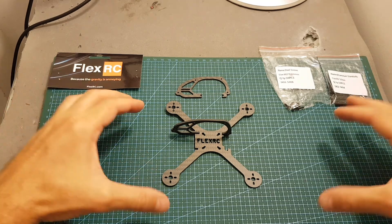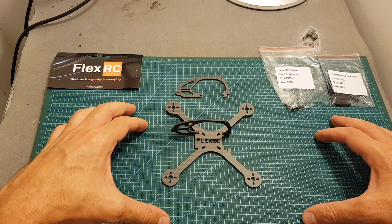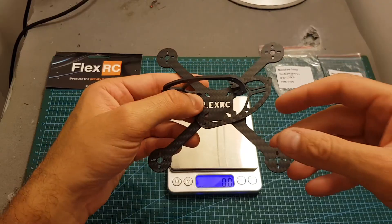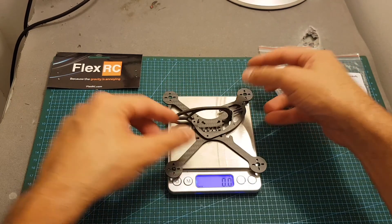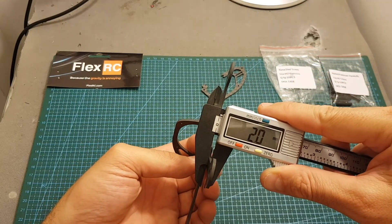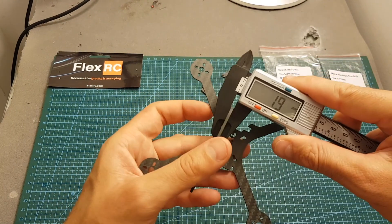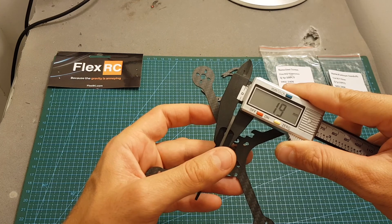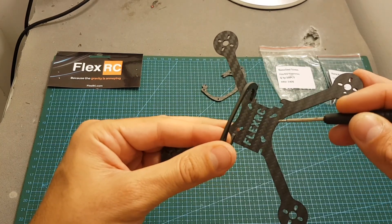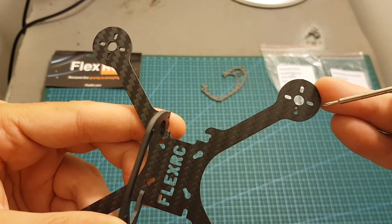Hello guys and welcome back to my channel. Today in this video I'm going to build and fly the Flexor CX 2.5 inch frame. Just like its name, it features a true X design. It is extremely light, weighing only 14.1 grams. The thickness of both the bottom plate and side plate is about 1.9 millimeters. It offers both 16x16 and 20x20 millimeter mounting options and supports 1104 up to 1404 motors.